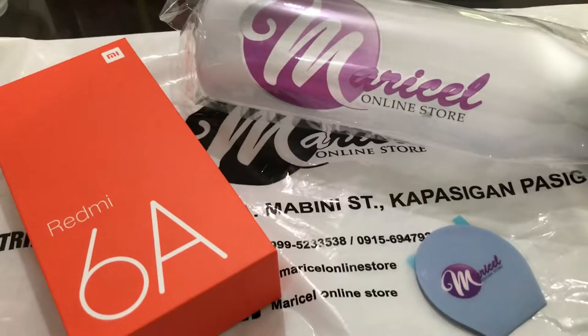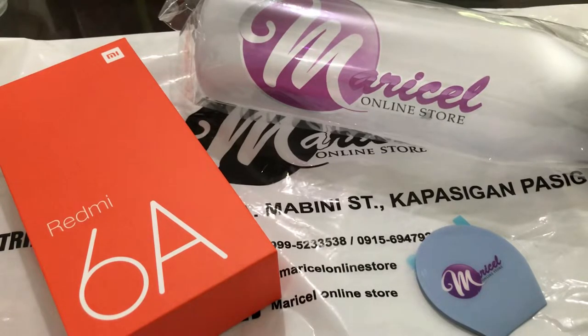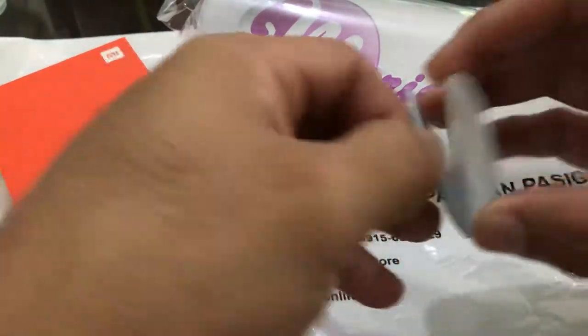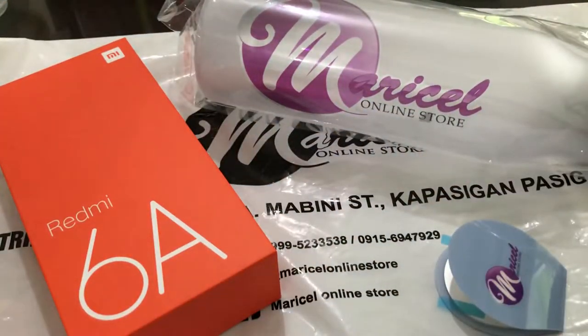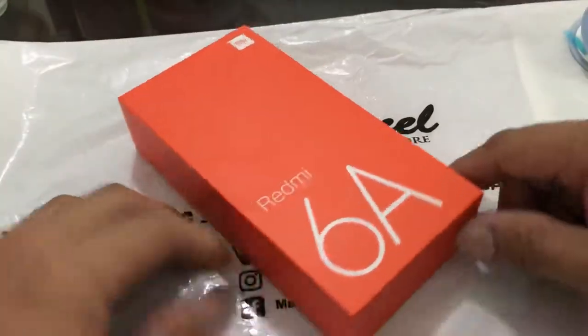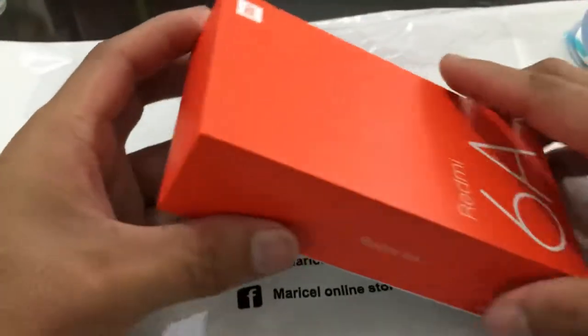Hi there, this is once again a quick unboxing of the Redmi 6A from Marcel Online Store. They're having a promo — if you buy this for ₱5,290 COD, you get a free tumbler and the Marcel sticky pad to put on your phone. Here's the tumbler. Now I'm going to show you the unboxing of the Redmi 6A at ₱5,290 COD.